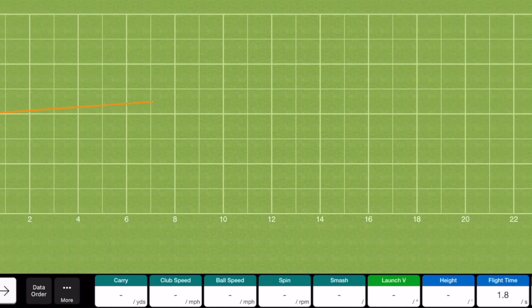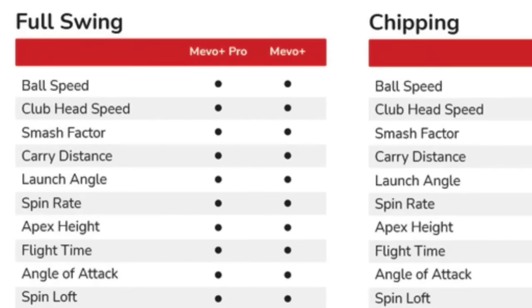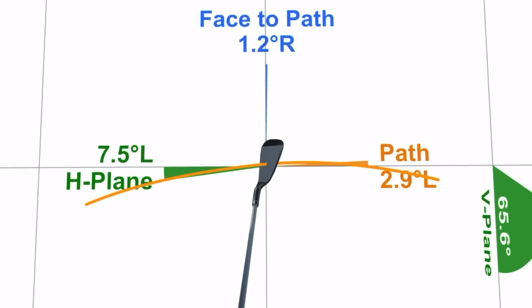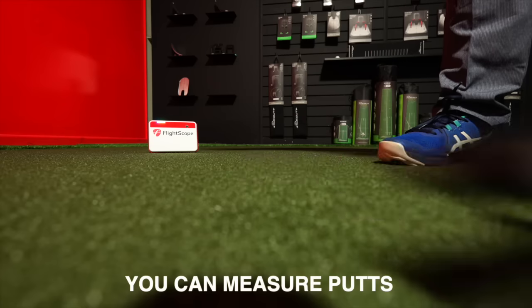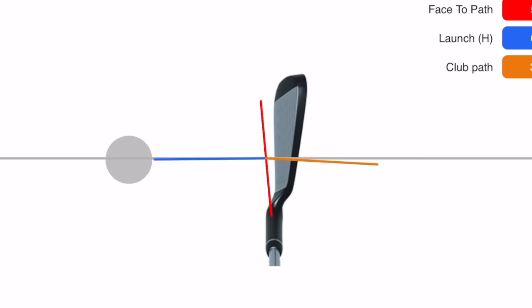So what does the FlightScope Mevo Plus actually measure? Out of the box, it measures predominantly ball data. There's a pro package as well as just the out-of-the-box package. If you want to start measuring club parameters — face, path, dynamic loft, lie of the club, lots of stuff a coach would want — you do have to buy the pro package software. That is an upgrade. There's also a Face Impact upgrade — that's a software upgrade. So basically, the unit out of the box is able to do everything, but to turn those features all on, there are software upgrades you need to spend on to get them.